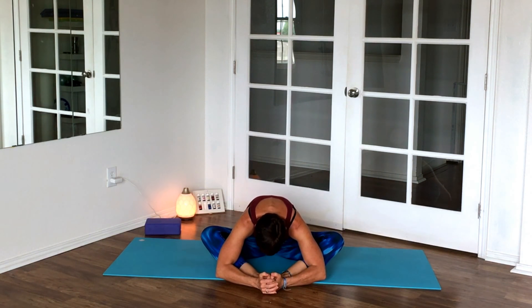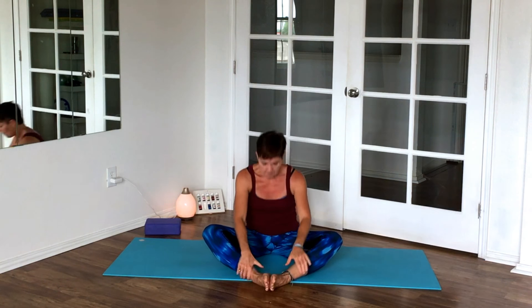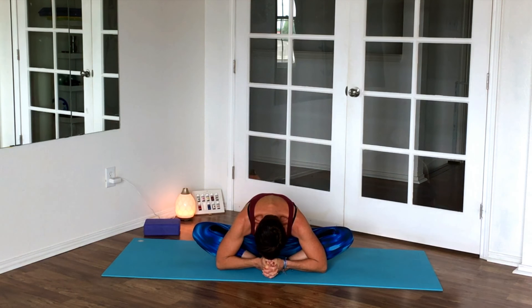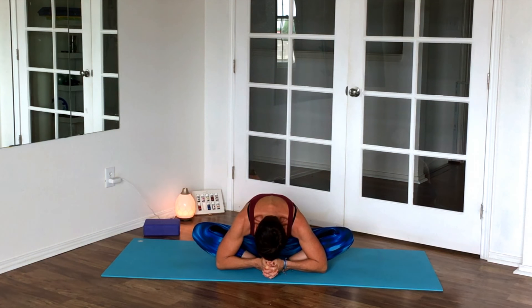Now moving on — move the block and bring the soles of your feet together to make a diamond shape, then fall forward. If you have the flexibility, bring your feet closer in — butterfly it a little to open the hip; that depends on your flexibility. Come all the way down, or again use a block under your forehead. Bringing that central nervous system down with the head nice and low is beneficial before sleep or bedtime.